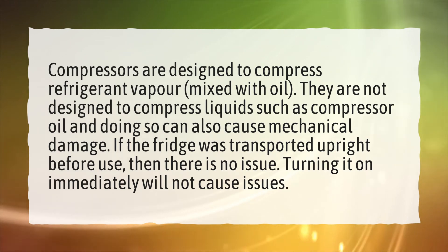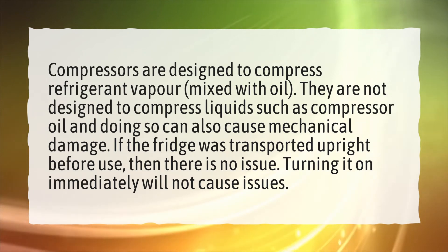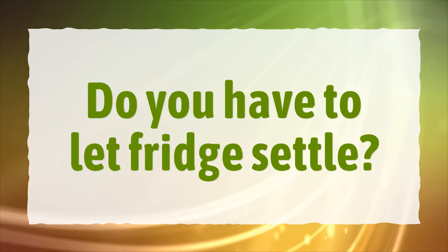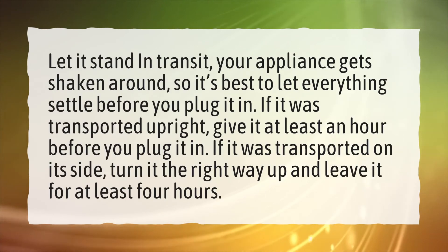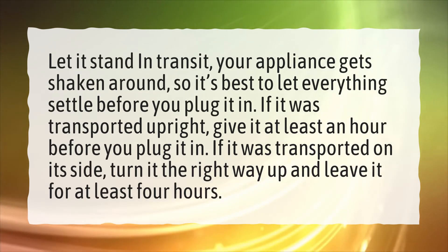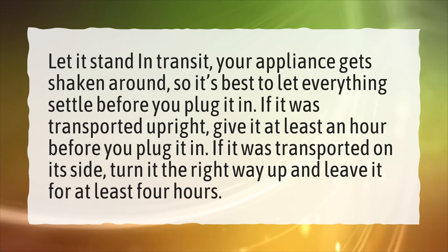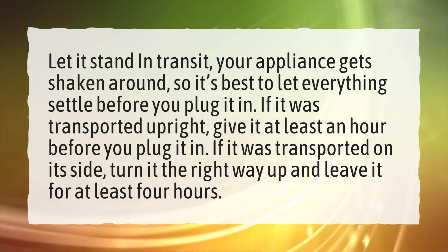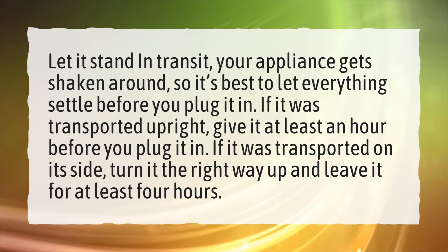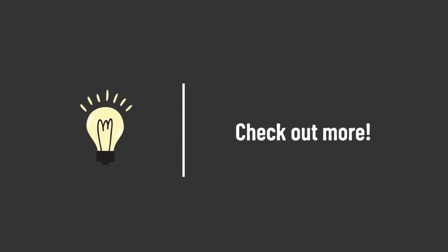If the fridge was transported upright, there is no issue — turning it on immediately will not cause problems. In general, let it stand after transit, as your appliance gets shaken around, so it's best to let everything settle before you plug it in. If transported upright, give it at least an hour; if transported on its side, turn it the right way up and leave it for at least four hours. Take our lead — let's help you make your mark.